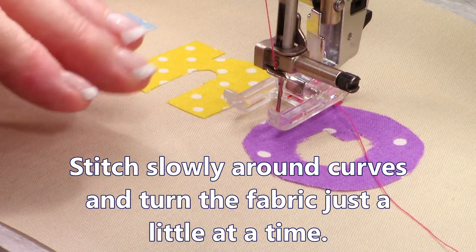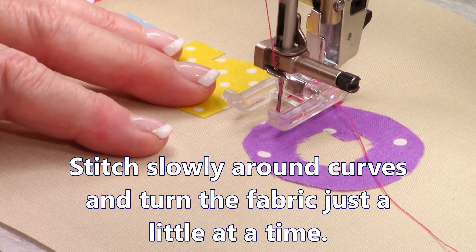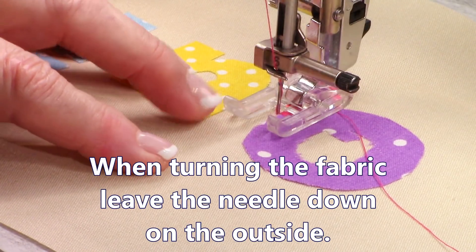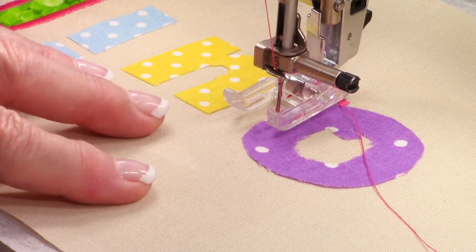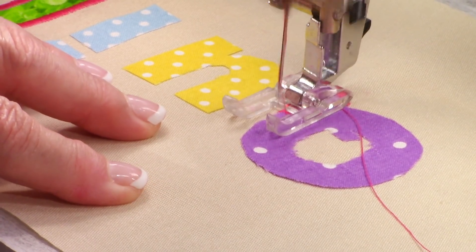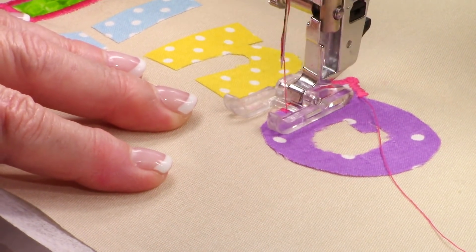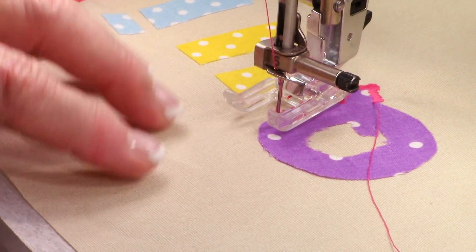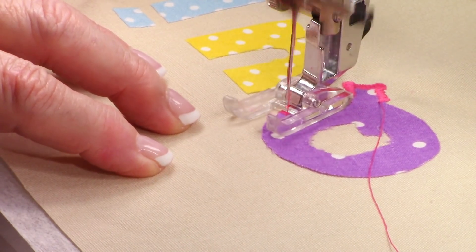When going around curves, you want to slowly turn your fabric. Before you turn, always leave the needle down on the outside. Sometimes you need to let the machine stop, turn your fabric just a tiny bit, and continue stitching. When going on curves it can be hard to keep that red mark right on the edge, so just take your time.